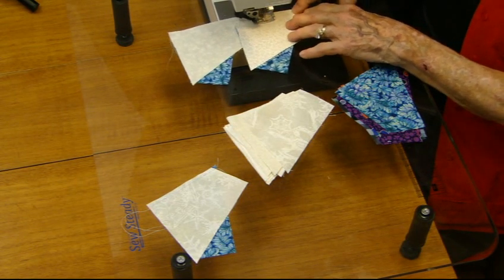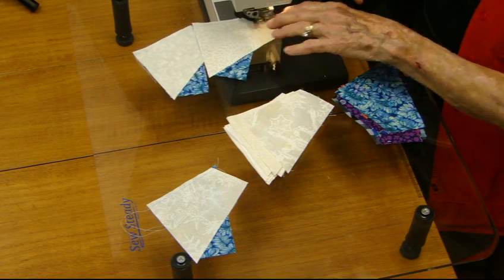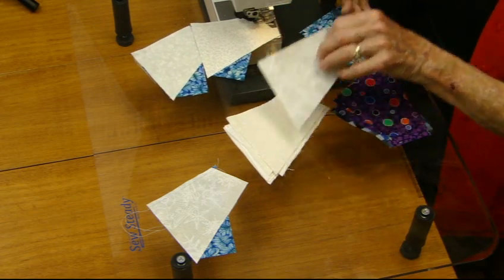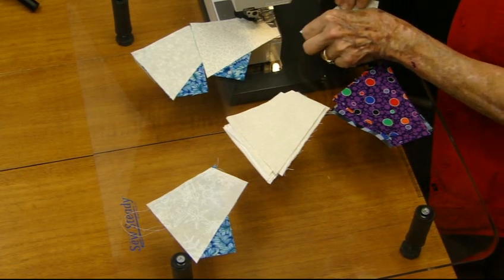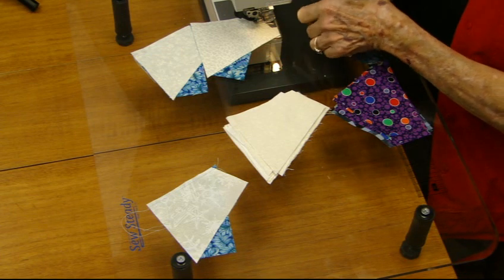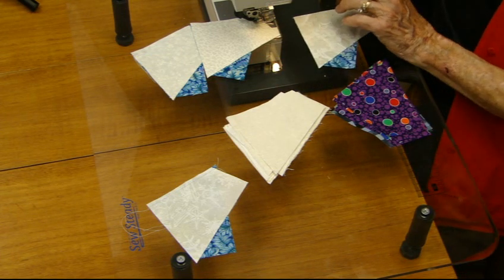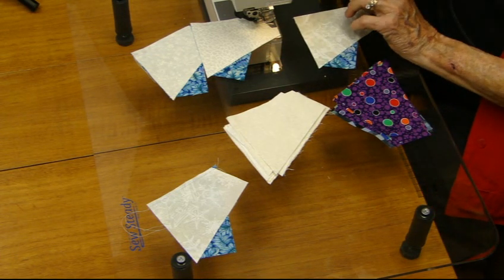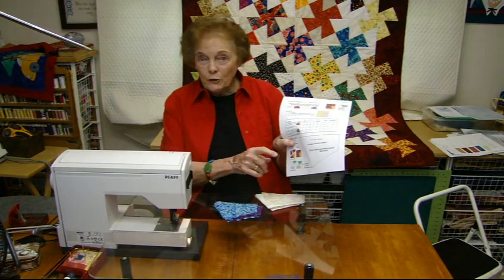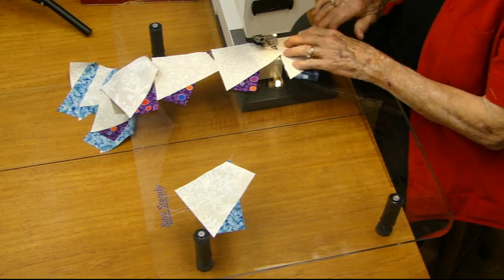I'm going to string them all together. Take this one, put it on here. You know what, why don't you go have a cup of coffee while I finish a whole string of these — it shows me how to put my two pieces together.